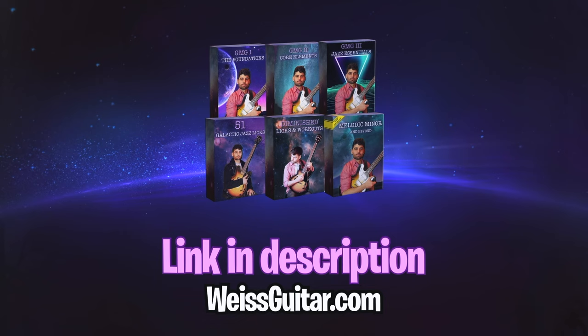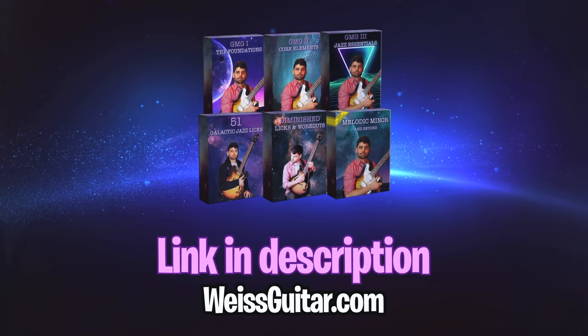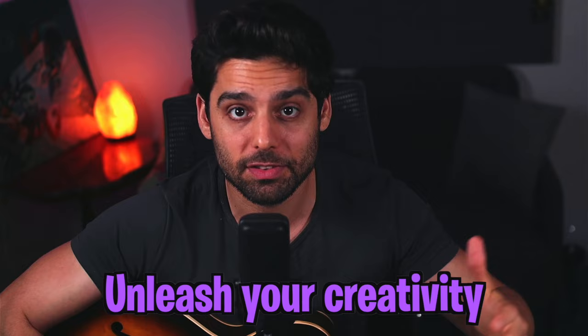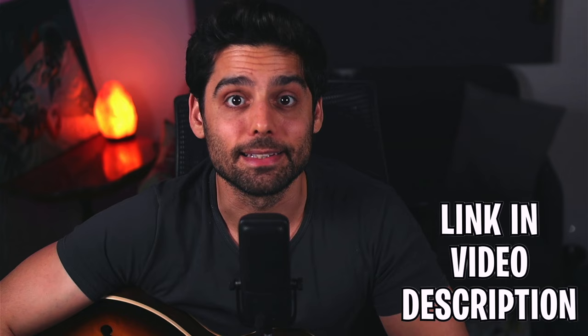If you want to check out more resources, check out my website wiseguitar.com. If you want to access the system I've been developing for the last four years — covering fundamentals, acquiring language, unleashing your creativity, and feeling free on the guitar — check out my Galactic Modern Guitar series and my Ultimate Bundle in the link in the description. Thanks so much for watching — I'll see you in the next video!